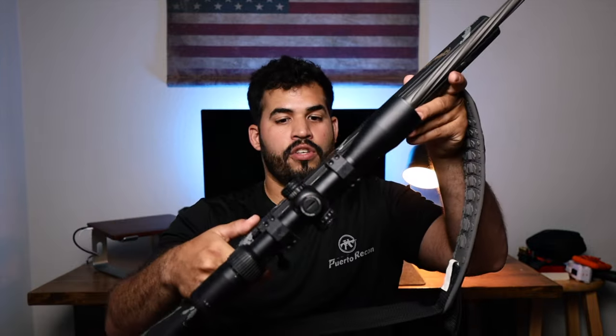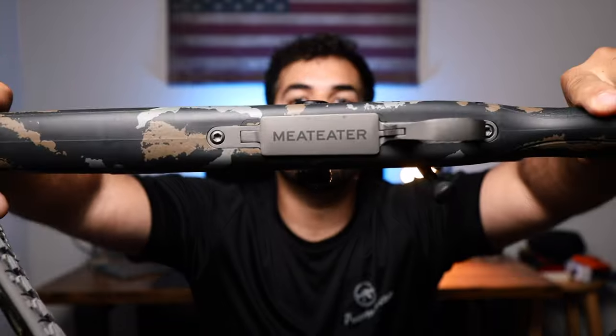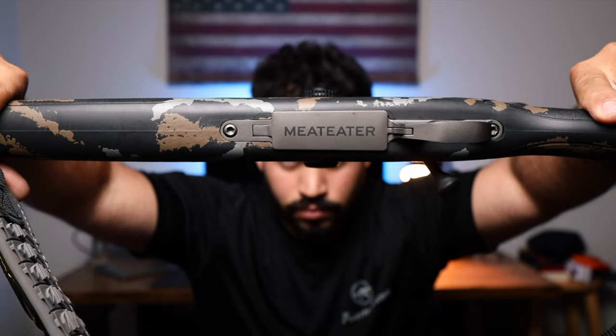I'll talk a little bit about this rifle and my other hunting rifle setup. I'm super excited — I haven't really shot anything with this rifle yet, but I got it all set up. This is the Weatherby Vanguard Meat Eater Edition, as you can see on the bottom plate right here. The main reason I bought this rifle instead of keeping my Bergara B14 is because of the weight.